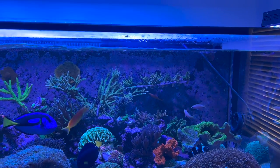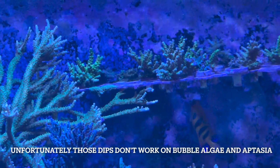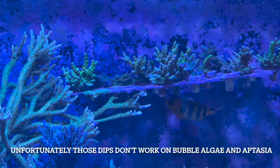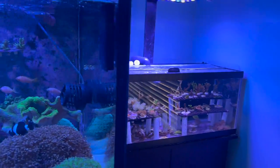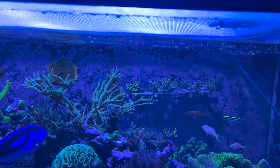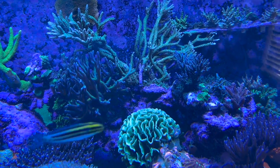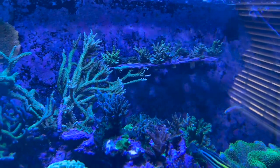I dipped it with CoralRX MD from Brightwell and Revive, inspected it, didn't see anything, so I just put it in the back frag rack. I let it sit for a while and then decided to move it to my little frag tank because it looked good. I probably should have quarantined it or done a hydrogen peroxide dip, because on it I had bubble algae and aptasia and it looked clean. I pulled the frag out, washed it down, cleaned it up, dipped in hydrogen peroxide, got rid of everything, and only saw one aptasia back there.